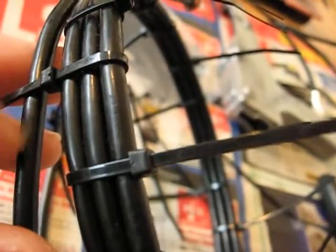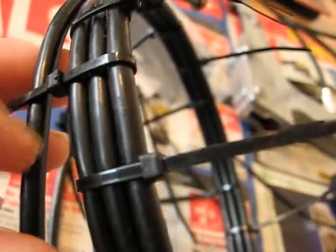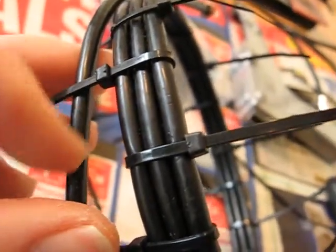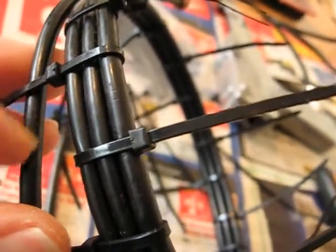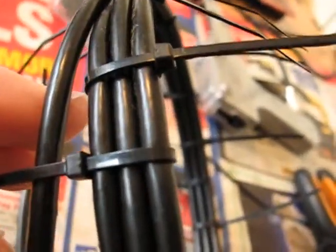This is old school coax — maybe twenty-odd years old — and it has got a shiny, soft surface. It's a rubberized type surface, so it should hold together pretty good.